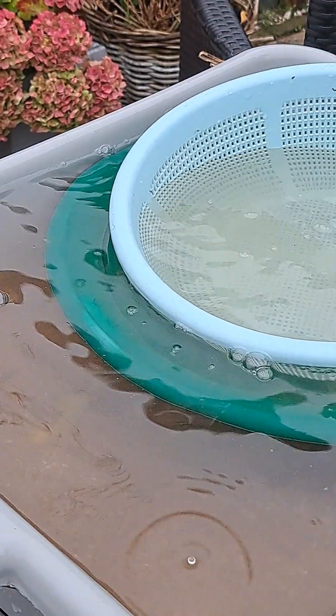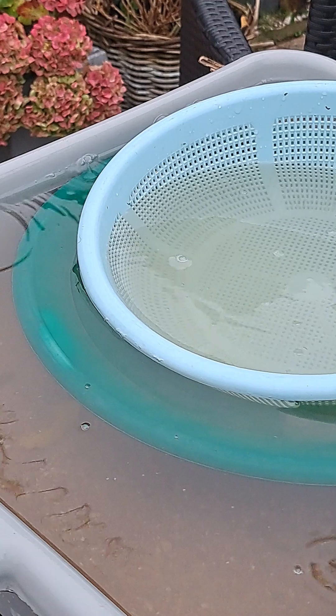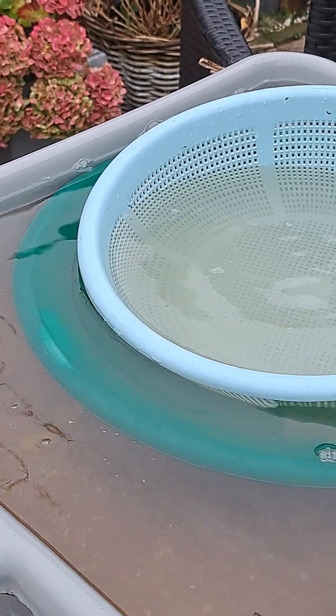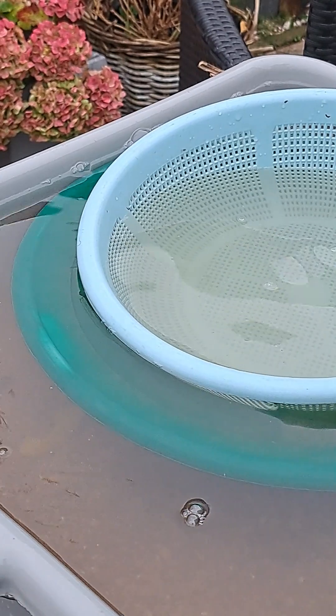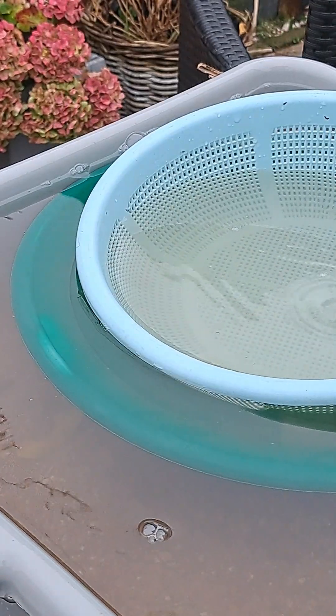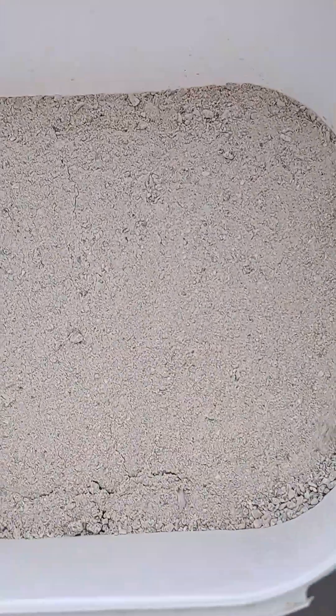First I got a classifier. It's gonna leave the water really dirty. I added some dish soap to the water to break the surface tension. This is the stuff I'm talking about.